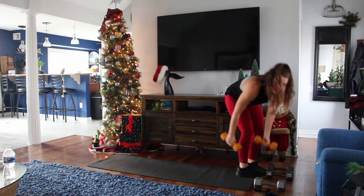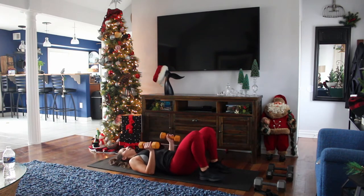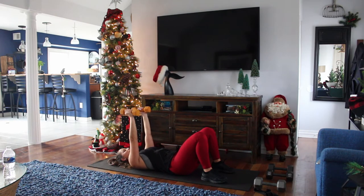Next, we're gonna be on our back again and do tricep extensions. You can go a little bit lighter on this one — it's a little bit harder. Remember to breathe out and take your time.